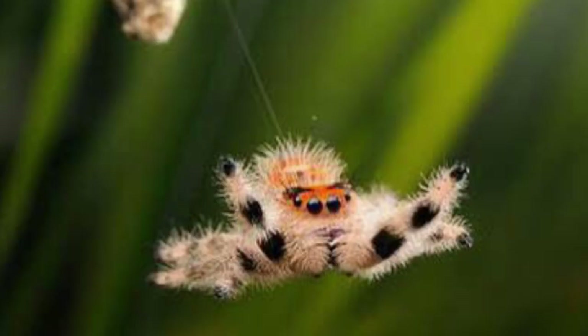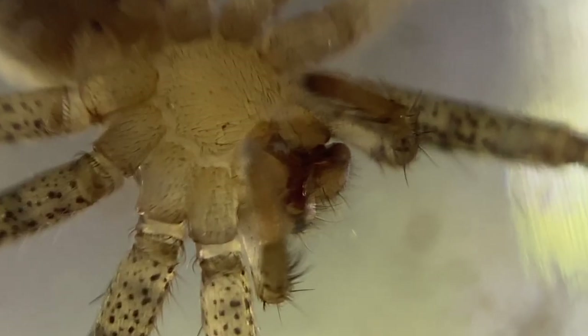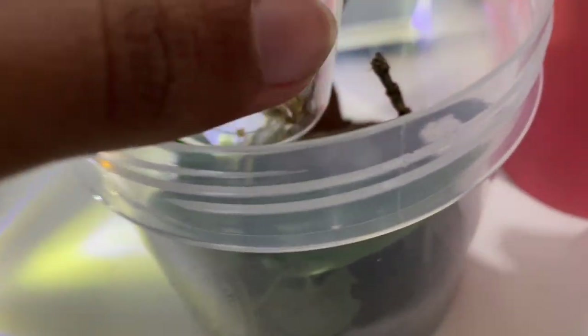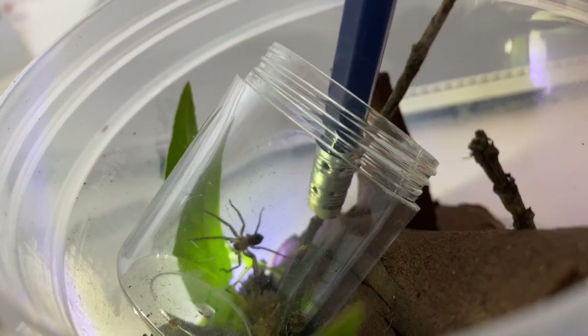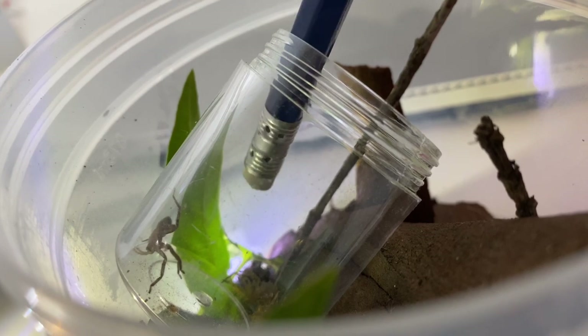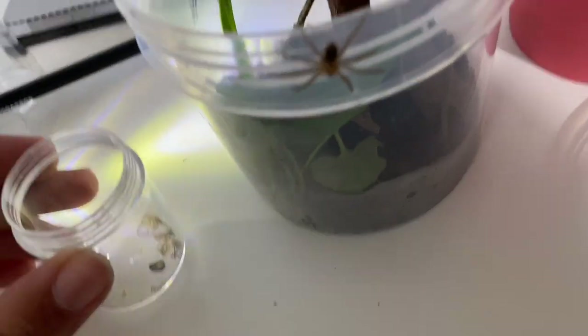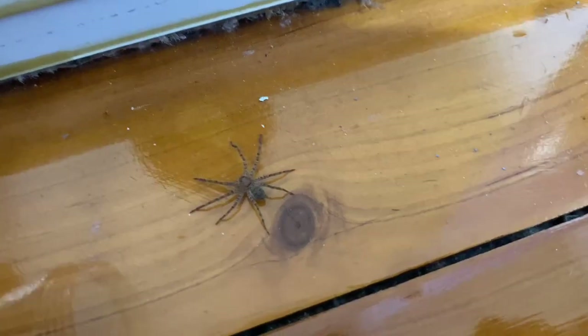And now comes the final rehouse of this video. I was really tense for this as it involves a solifugae. Why so tense, you may ask? Well, they are extremely fast runners and are unpredictable when it comes to where they land up. I tried to coax it out with a pencil, but it ended up jumping onto my leg and off, then scurrying into a wardrobe crevice. This time I will close the enclosure for a while before once again taking out the vial.